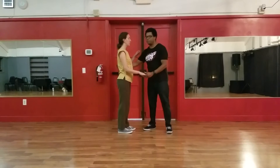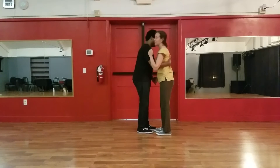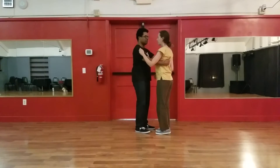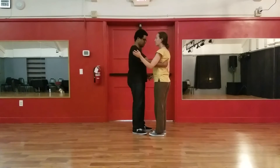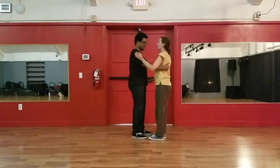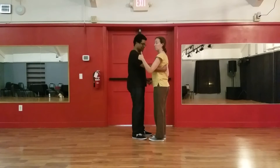We did the same thing in closed position. We made sure that instead of wilting into each other, we had a nice stretch going. Make sure the follow's back had good contact with the lead's arm. We worked on being able to feel this action, and this will actually be pretty good for Lindy once, so make sure they watch this video as well.